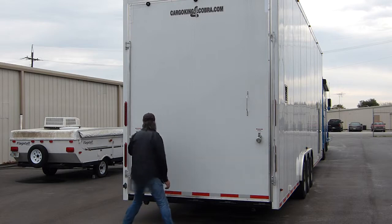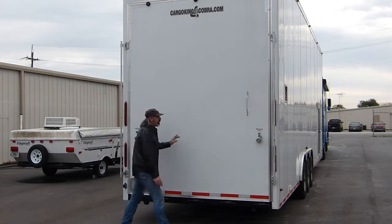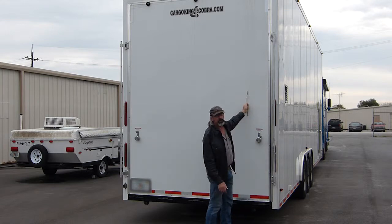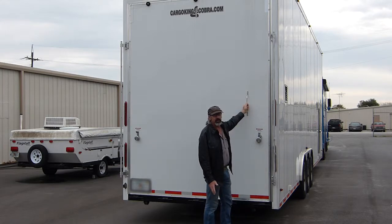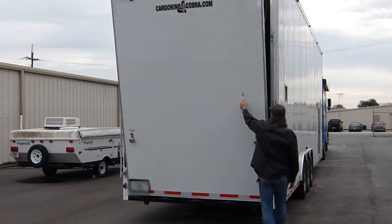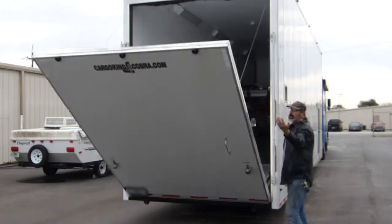This is how easy this is — one-handed. Now you've got to stand aside always for safety when you start to pull the door down, otherwise it's kind of ridiculous, but here we go. This is how easy it is. No hands.